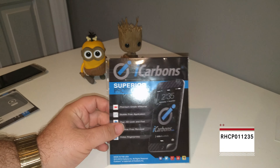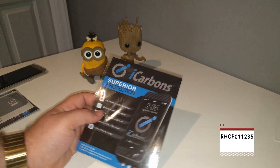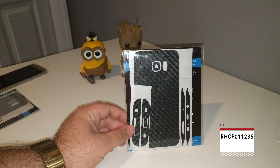What's up guys? So we're back on another video today. Today's video is going to be skins for the Samsung Galaxy S7 Edge from our friends over at iCarbons. Alright, so let's get to this.